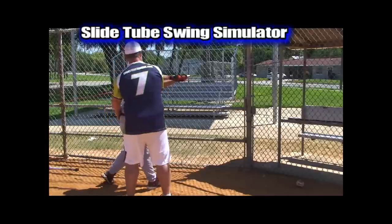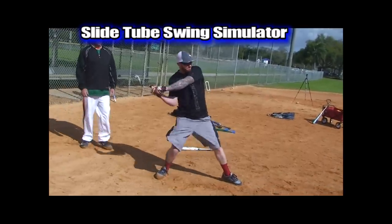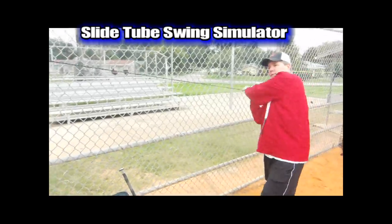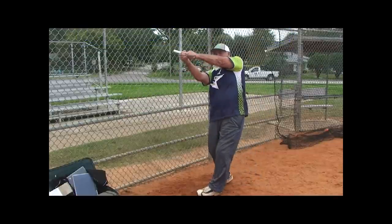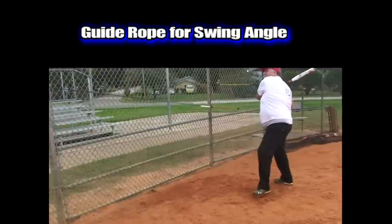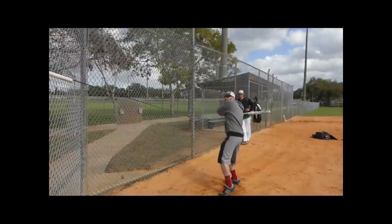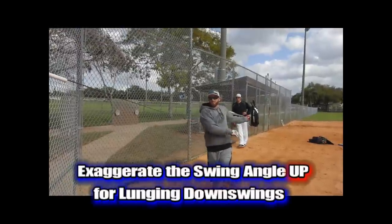We then introduce our slide tube with the guide rope. This is a great swing simulator and game or practice warm-up. The mechanics can be performed with resistance all the way into the start of the snap. The guide rope helps guide the swing angle automatically and it can be done anywhere with no other equipment — a $5 cost and it's very simple to make.